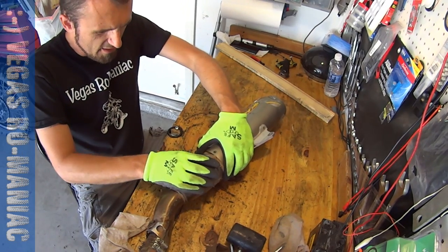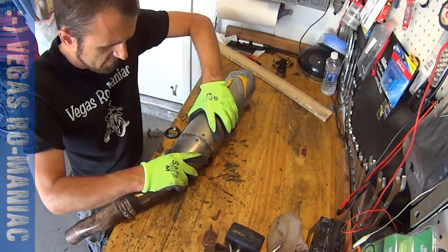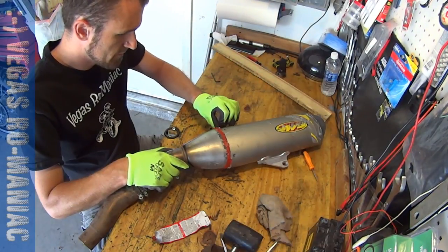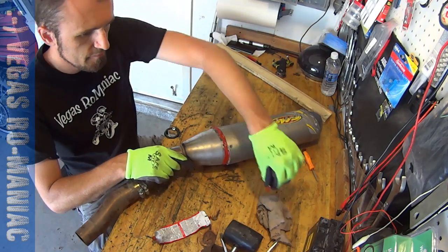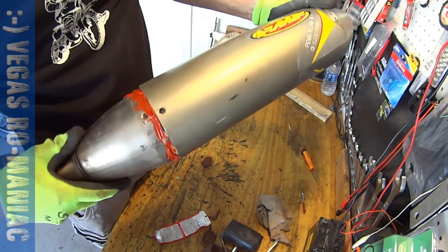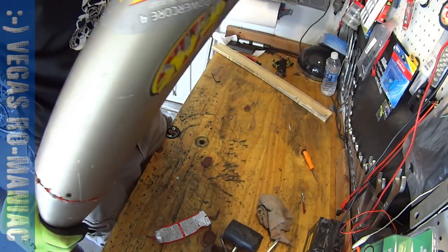So you don't have any leaks over here, it's recommended to use some silicone — some high-temperature silicone. Okay, so it's all silicone around, and now it's just a matter of sliding it in.